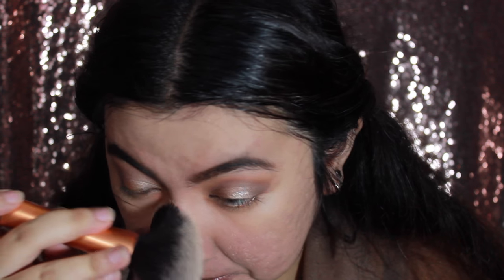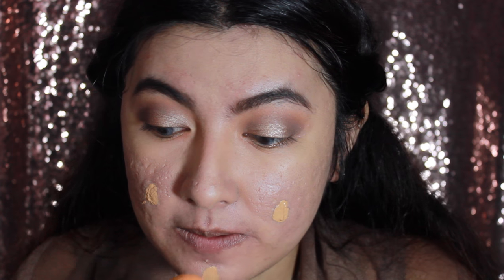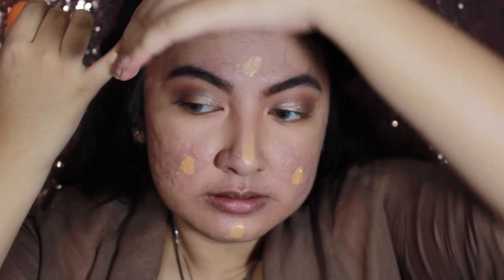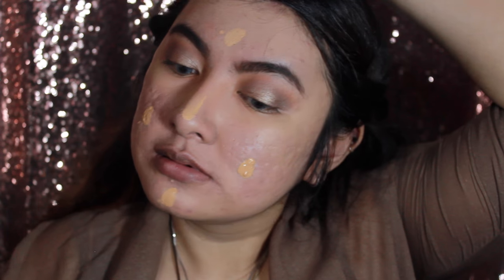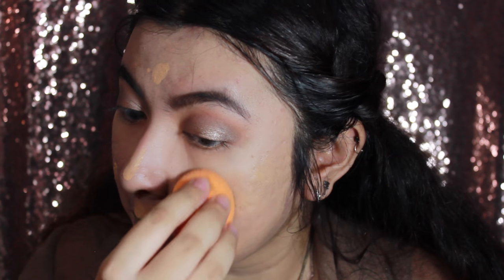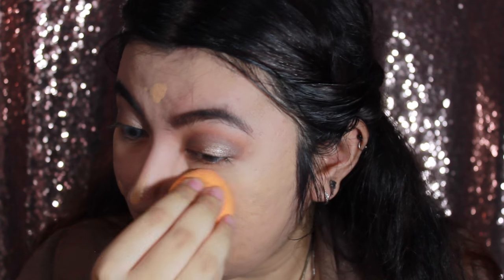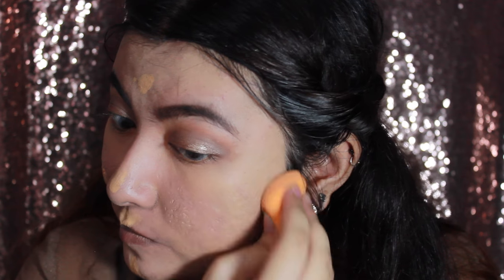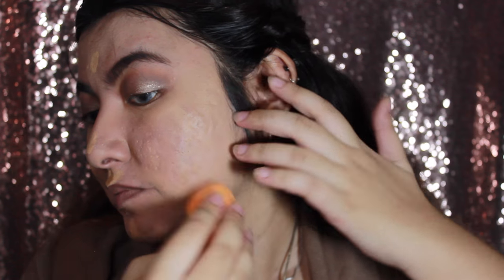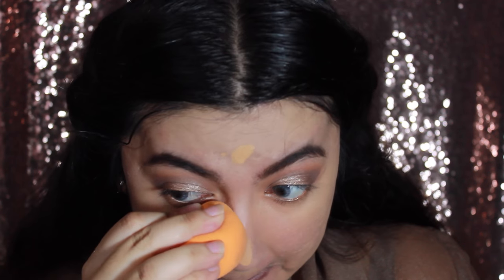For my foundation today I'm going to use the Covergirl Outlast Stay Fabulous Foundation in the color 857 — I believe this is Golden Tan. I'm going to put it right onto my sponge, tap it onto my face, and blend it into the skin. I'm not doing a circular motion — I'm just patting it nicely onto the skin to really push the product in.